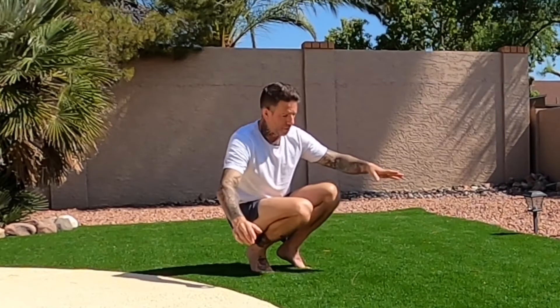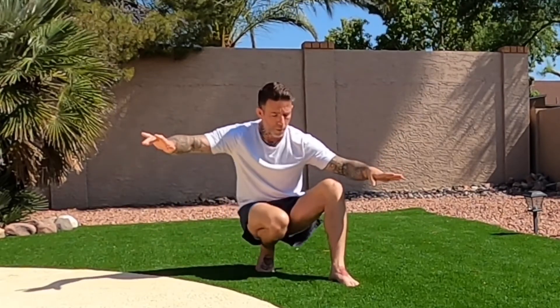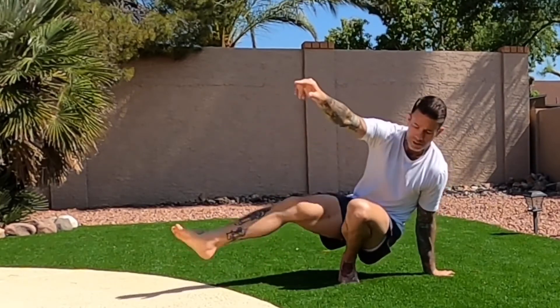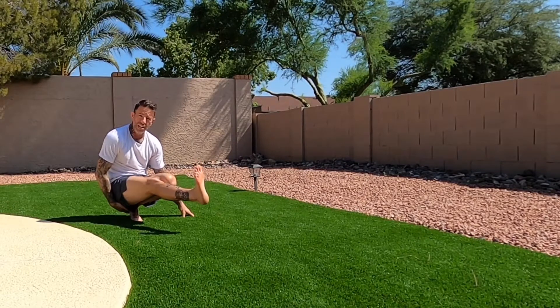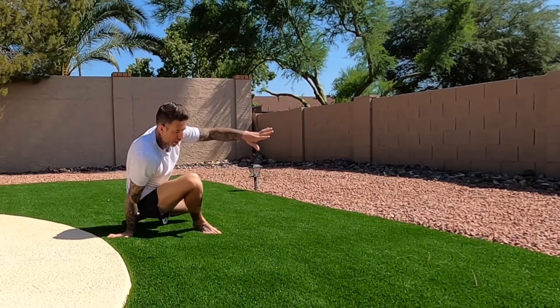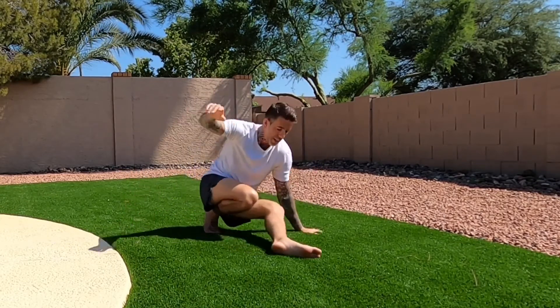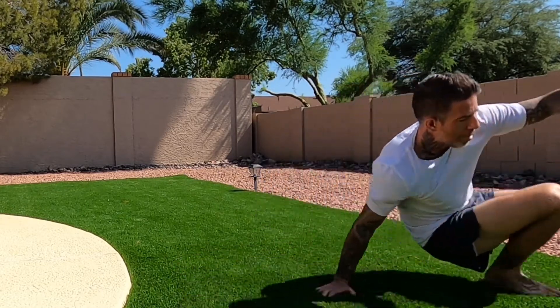Here we go — the first step is getting as low as we possibly can. We're doing almost like a duck walk, but we take one foot in front of the other, reach in front, take a step, open our hips, put our hand on the mat or grass, take a big long step around to the outside hitting that pistol squat position with a raised heel. Hand comes down, we switch to the other side — big step, lead hand, lead foot — working our way down the mat.